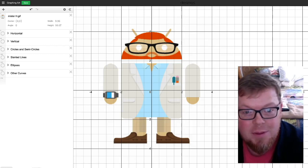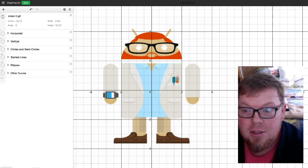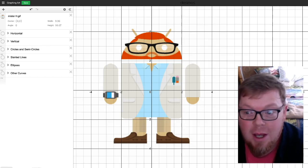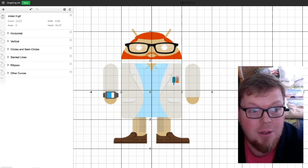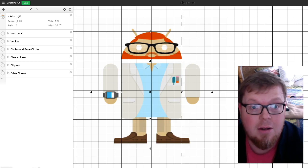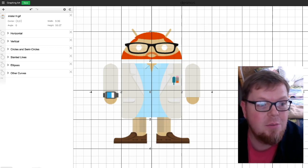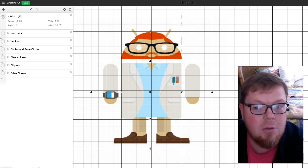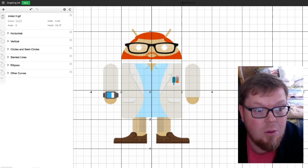Hi everybody. I am going to make this art project totally out of equations using Desmos.com. It's a really cool online graphing calculator that you can use to both figure things out and to do art. This is going to be the final project for my students in the geometry class, and this video is a demonstration of what it looks like to go through and do the whole project.